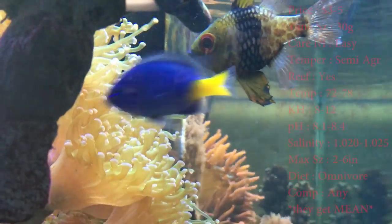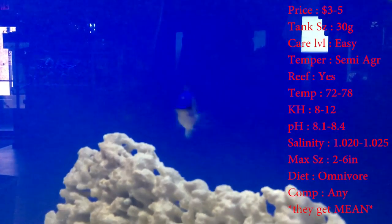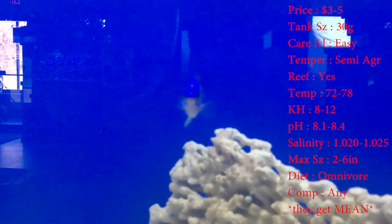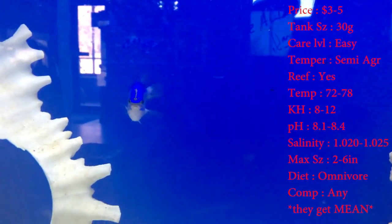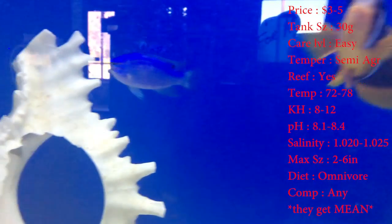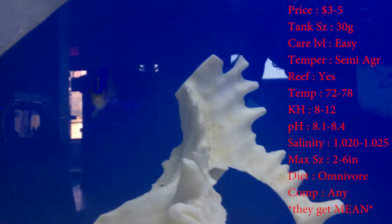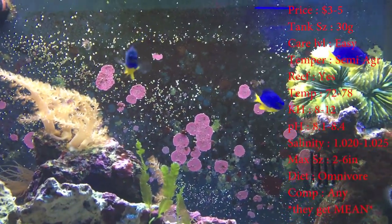Starting off we got the blue damsel. Price: three to five dollars — super cheap fish. Tank size, you want about a 30 gallon. Care level: super easy. Temperament: they are semi-aggressive. Reef compatible: yes. Temperature: keep it around 72 to 78. KH: keep it 8 to 12. pH: 8.1 to 8.4. Salinity: 1.020 to 1.025. And the max size these guys will get is about two inches.